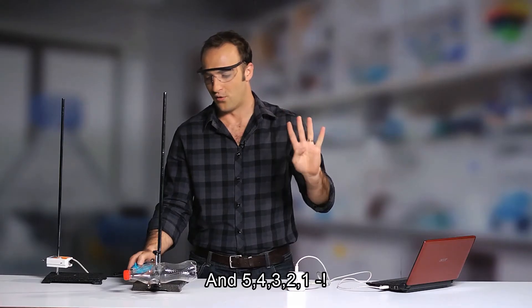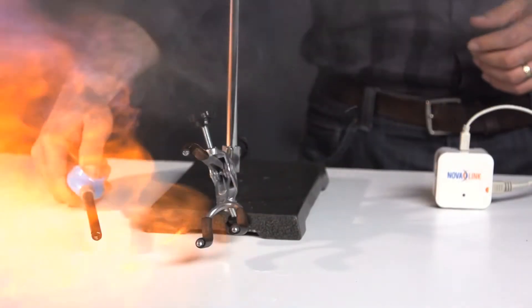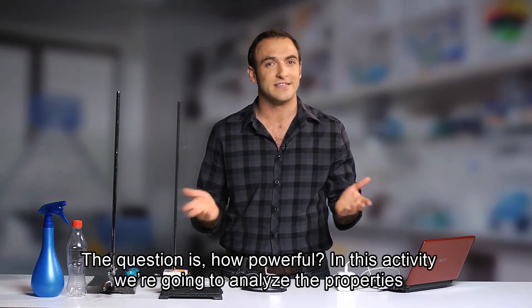Five, four, three, two, one. Well, that was one powerful rocket. The question is, how powerful?